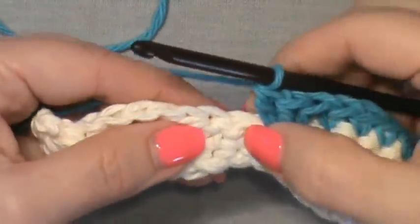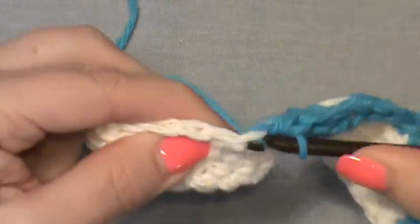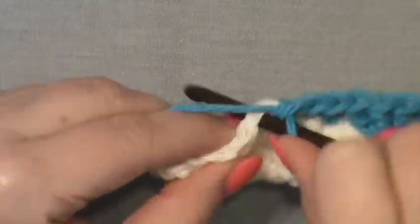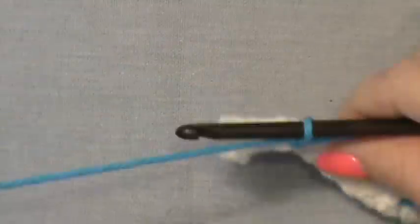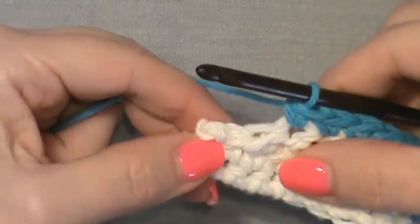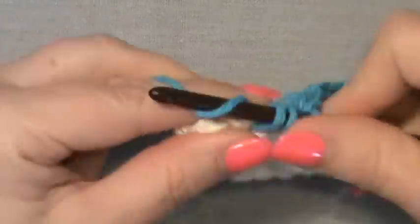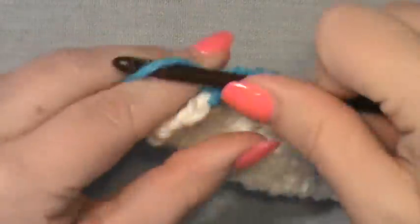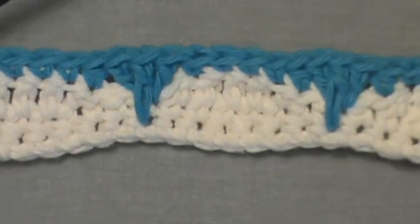Once you get the knack of it, it's no problem. Skip that next slip stitch, work a half double crochet into the next stitch, then three single crochet in a row, then a half double crochet in the next stitch. When you're down to the last two stitches, work a double crochet into each one. At this point you should have two clamshell spikes — that's row four complete.